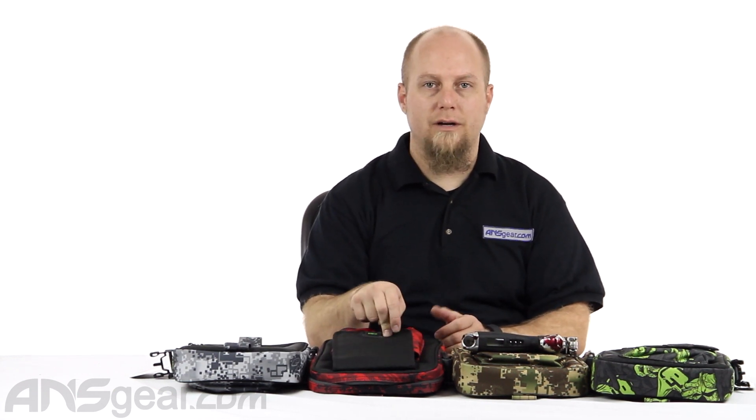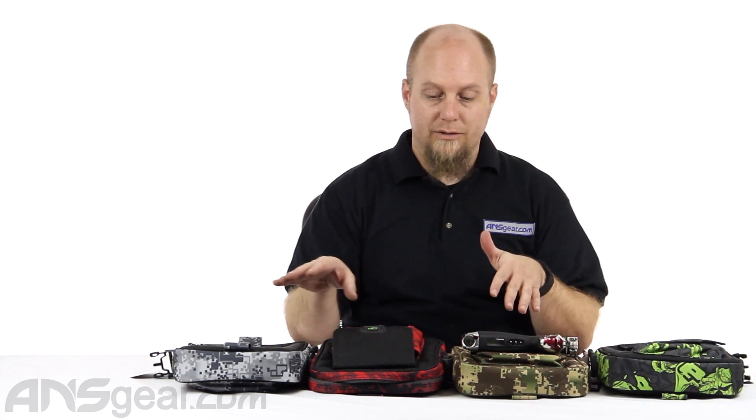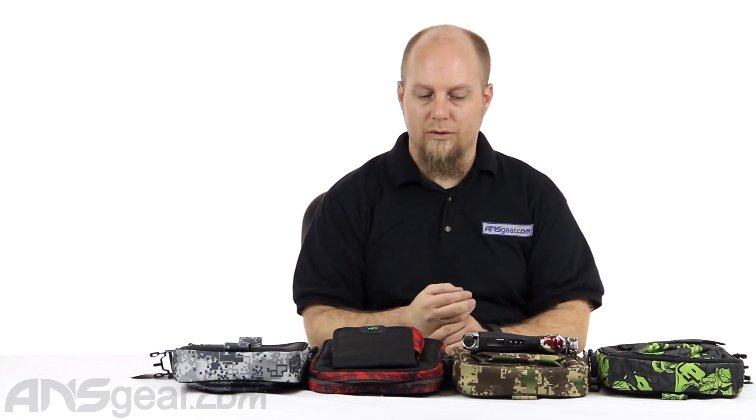So check them out — the brand new GX Marker Packs from Planet Eclipse. We've got some colors up here for you to look at. Check the website for colors available when you're looking to order, and order yours now through ansgear.com.